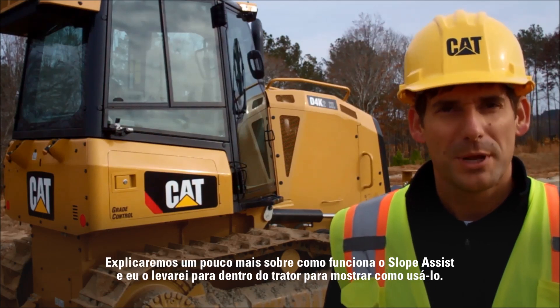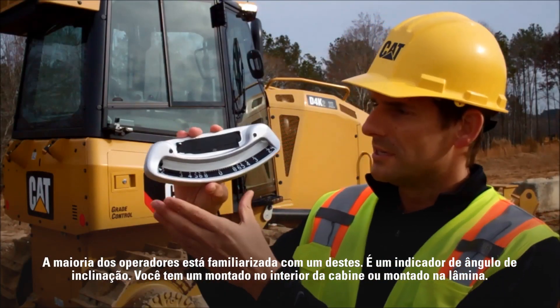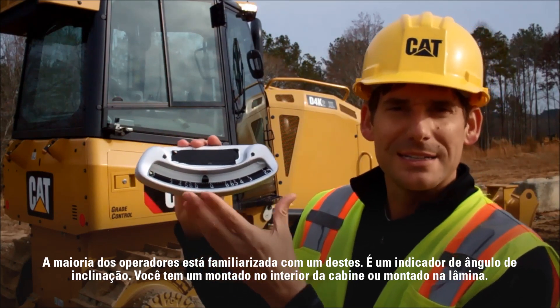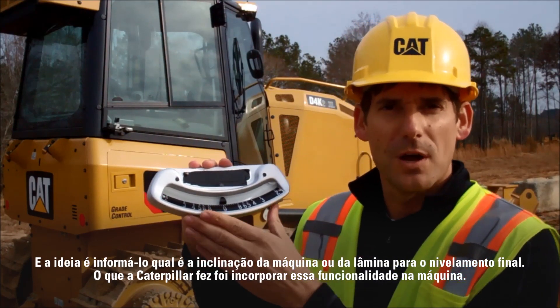We'll explain a little bit about how Slope Assist works and I'll get you inside the tractor to show you how to use it. Most operators are familiar with one of these. This is a slope angle indicator. You've either got this mounted inside the cab or you have it mounted on the blade, and the idea is to tell you what slope the machine or the blade is for your final grade.